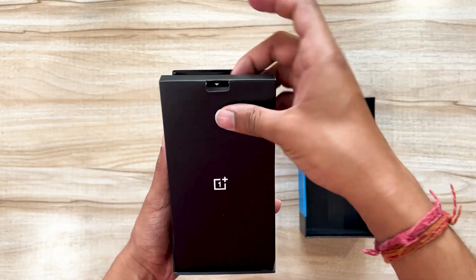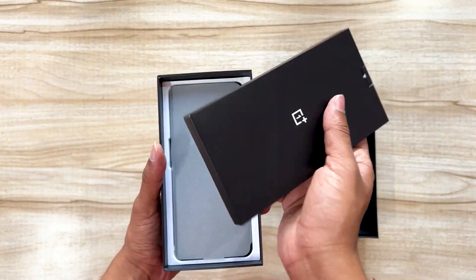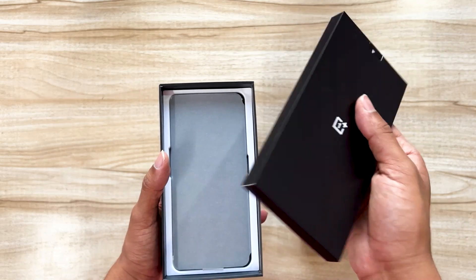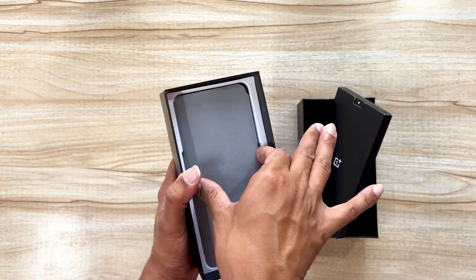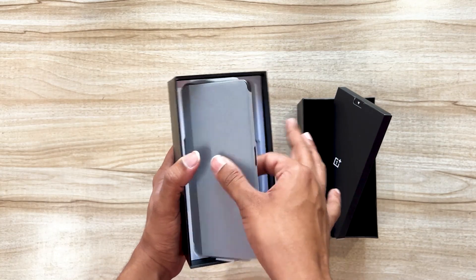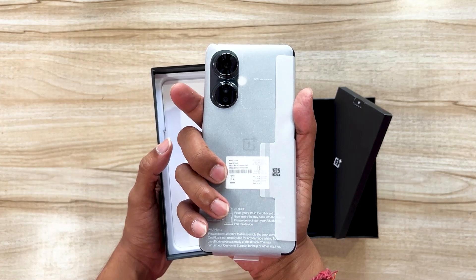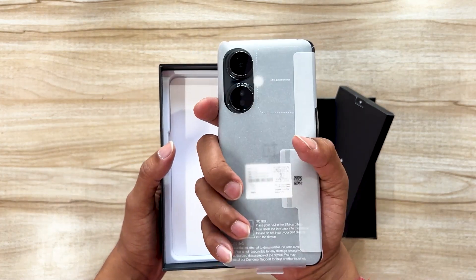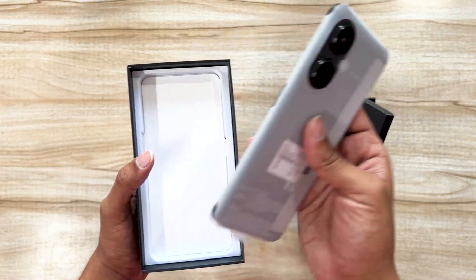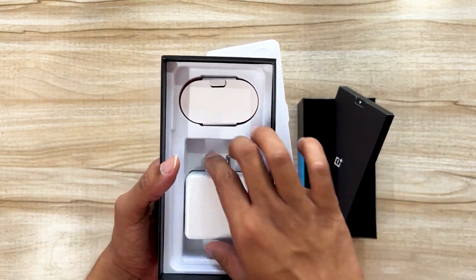Let's open the box and see what's inside. We've got the basic things such as starter manuals, a phone cover, a SIM ejector tool, and here's the phone. It's a black variant — I would have loved to see the green variant because I think that's the new color and I was really excited for that, but no worries. We'll set the phone aside for a moment and see what else is in the box.